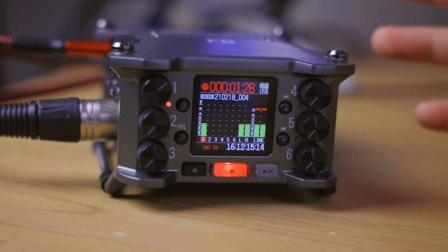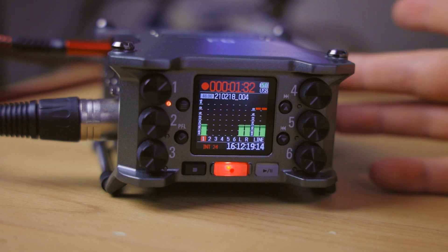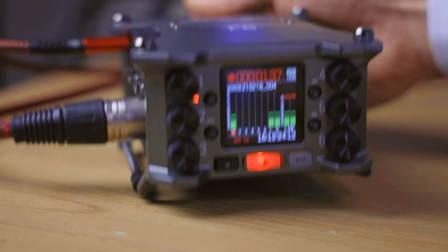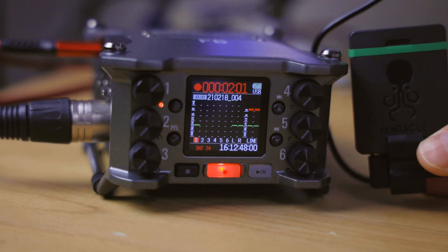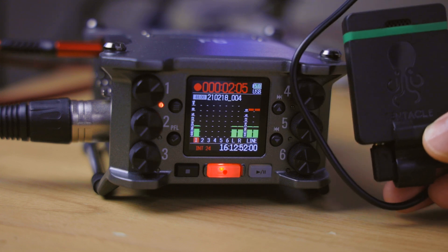The feature I want to highlight today is the timecode features of the Zoom F6 — the timecode output and input on the side, and the different modes available. I also want to look at how you can use an external timecode generator like the Tentacle Sync E to provide a timecode signal to the Zoom F6 and overwrite the internal clock, or synchronize the clock once and then disconnect it so you can use the Sync E with another camera.